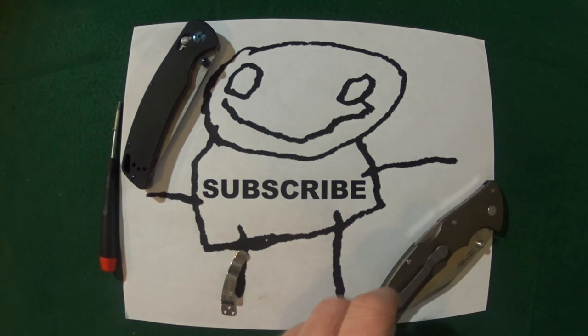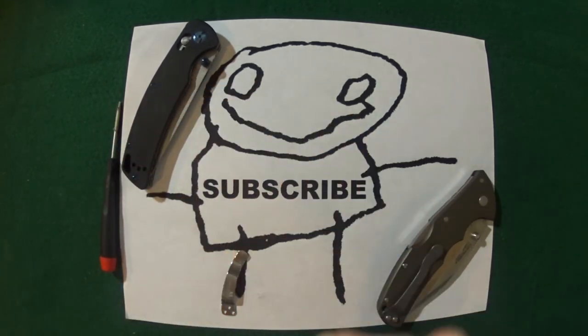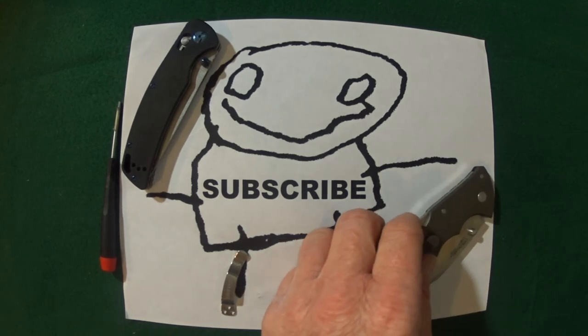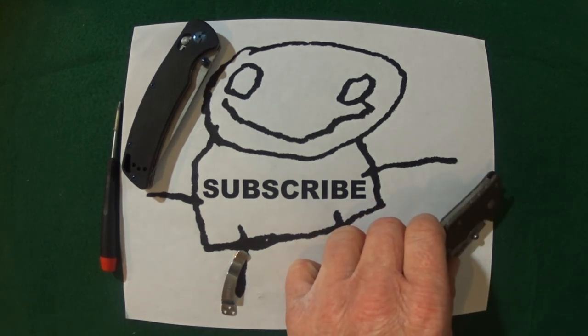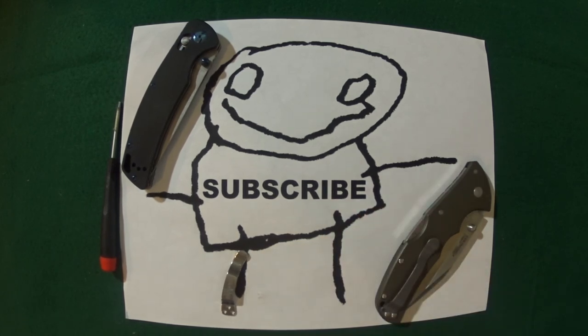If you guys enjoyed this tutorial, leave a thumbs up, and while you're at it, go ahead and subscribe — just do it, I won't tell anyone. Thanks for stopping by and I'll see you at the next video. Take care.